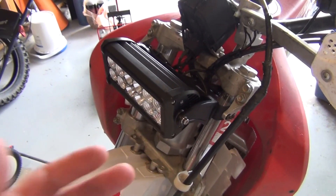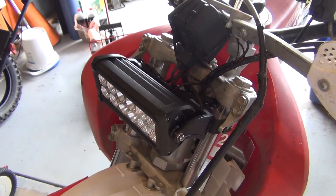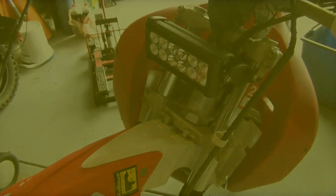Think outside of the box sometimes. You don't have to use a motorcycle-specific light and pay 300 bucks for the same setup. Please like, subscribe, and check out my other videos.